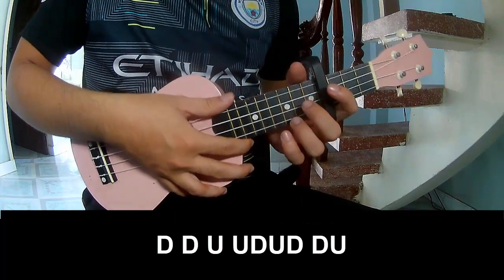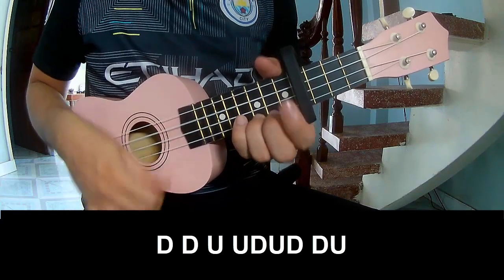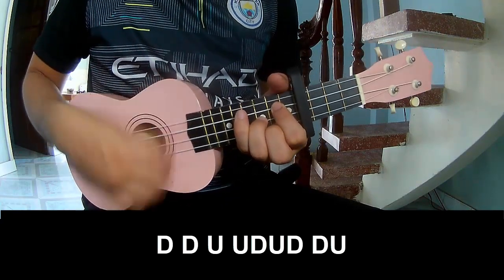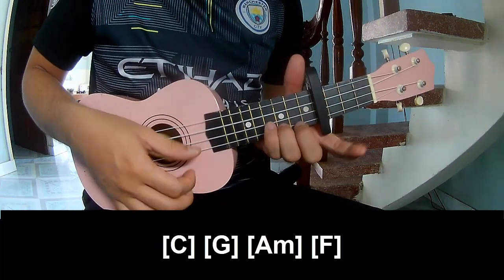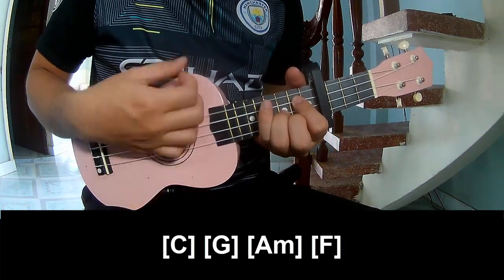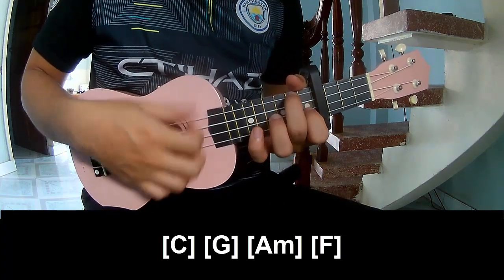For the chorus, play: down, down, up, up, down, up, down, down, up, up, down, down, up. And to play along: C, G, Am, F.